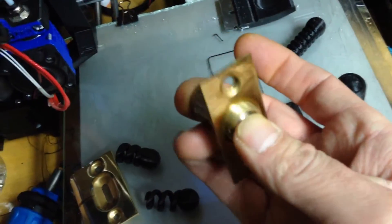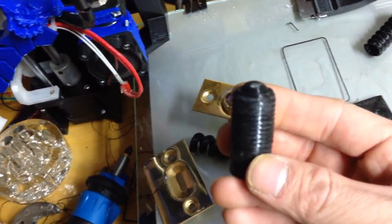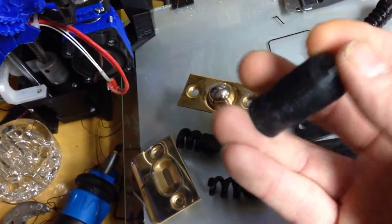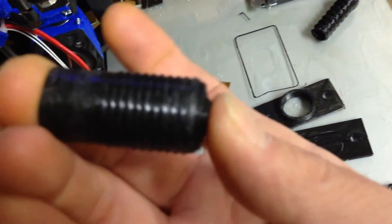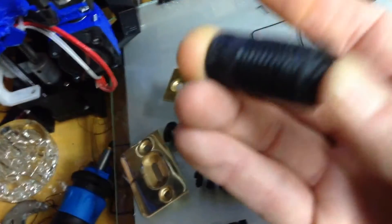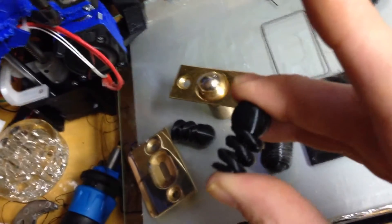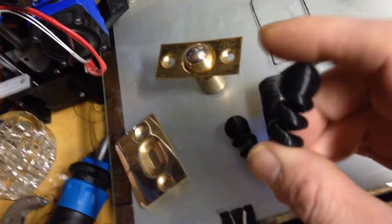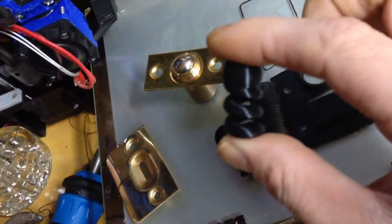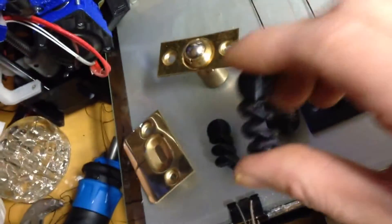I just copied the same thing, so this has a spring inside here. It all prints in one piece — as you can see, there's a spring in there, and it's pretty strong too. I had to test out different spring sizes and tensions; the width of the helix basically determines the tension.